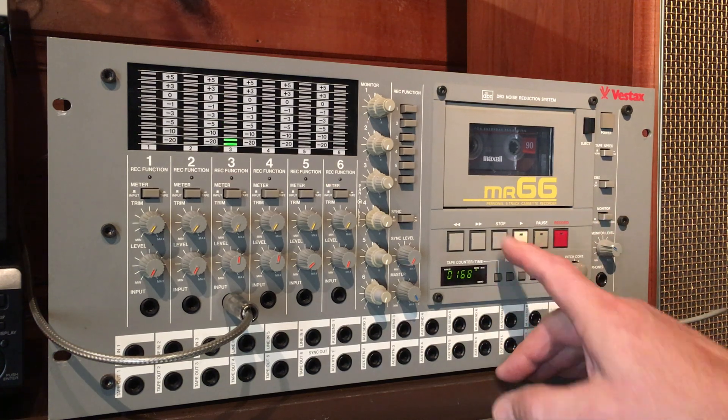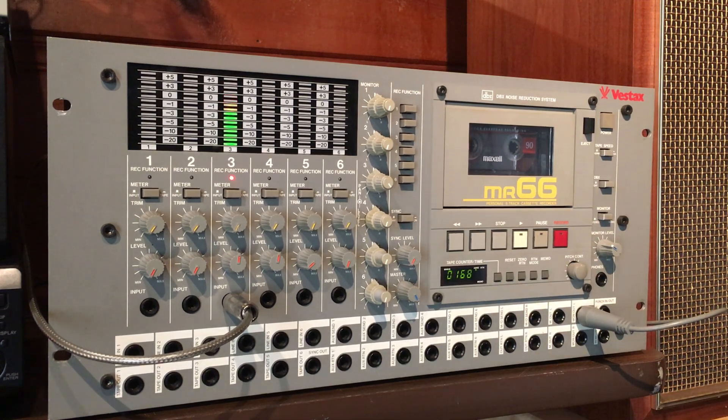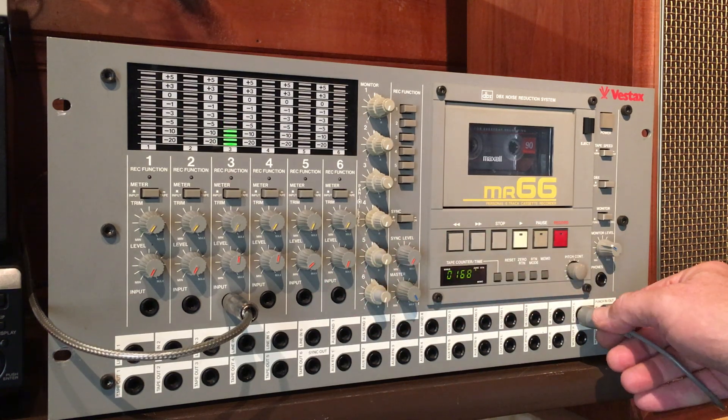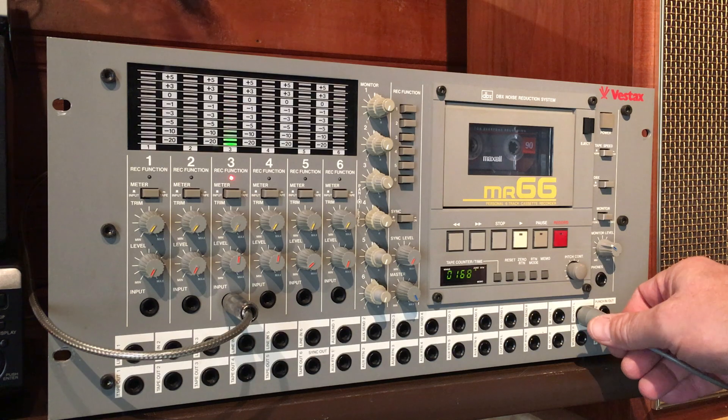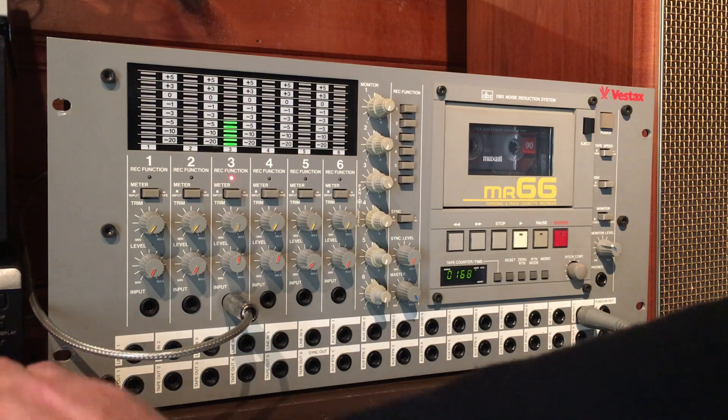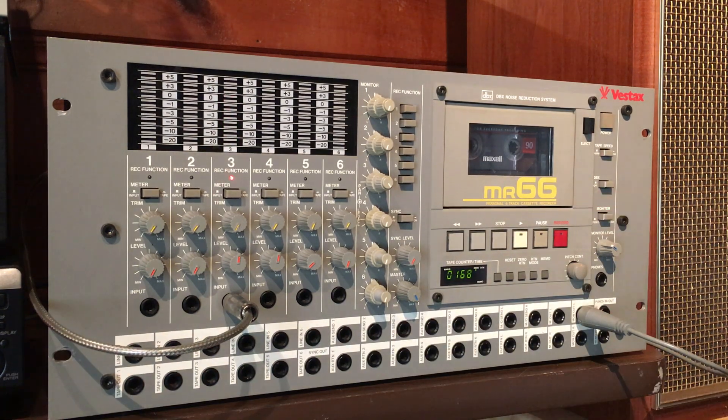All right, let's go ahead and stop the cassette. Now, as you see, the music is still being heard. That's because we're monitoring through the monitor output. So this is the monitor output right here. You'll hear it as long as something's inputting into the recorder.